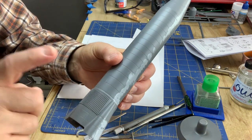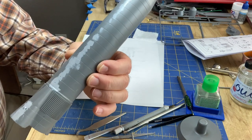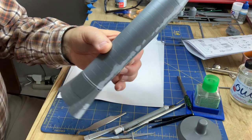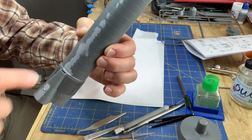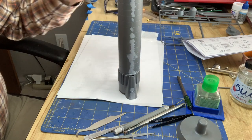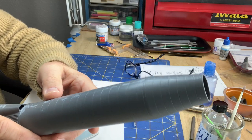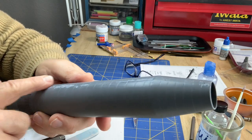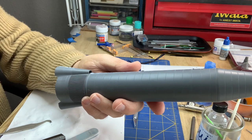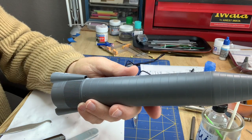I realized looking at photos of the real thing that I should not have glued on the bottom assembly because it's a different color — it's like a pale white aluminum, and the rest is going to be sort of a glossy stainless steel. So that means I'm going to have to mask this. These side fairings are also the flat aluminum. So I'll be doing a lot of painting things separately from the final assembly — paint first, then put the pieces together.